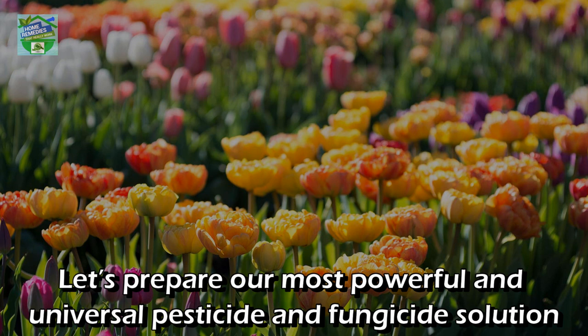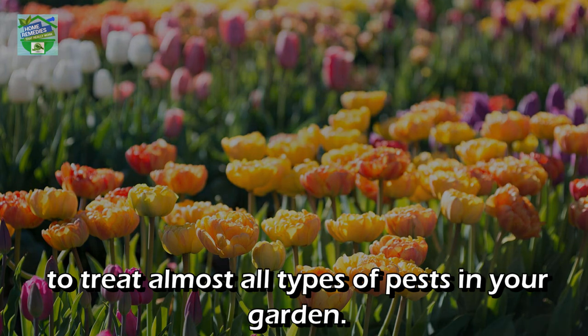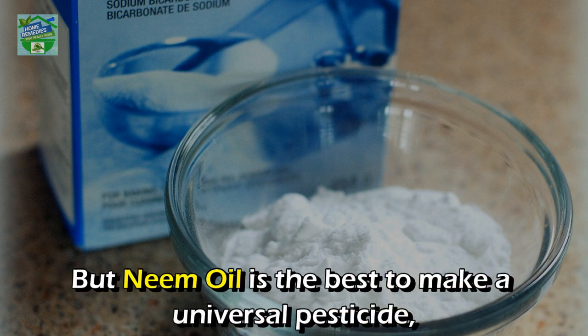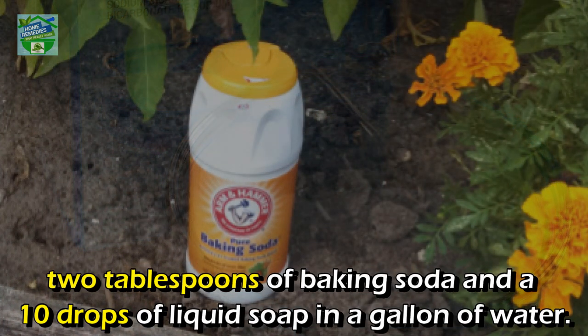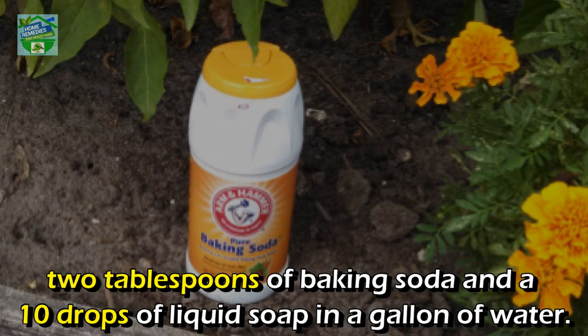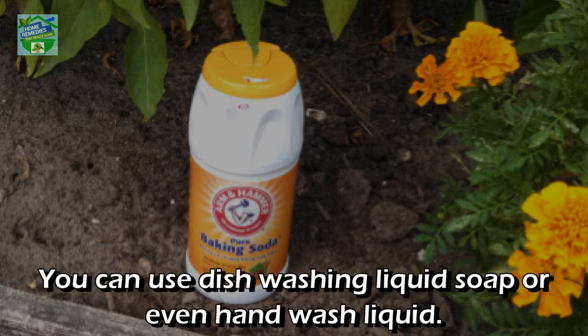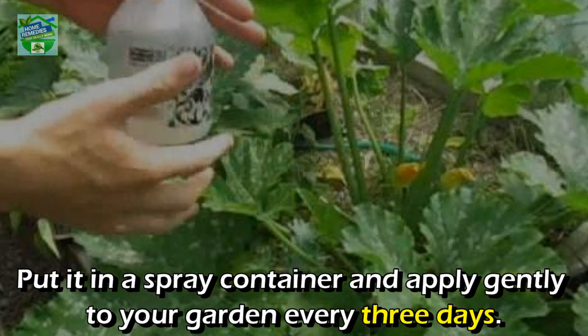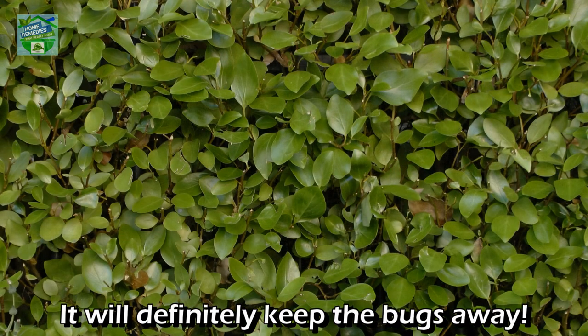Number three: to use as a pesticide and fungicide. Mix one tablespoon of neem oil (you can also use olive oil, but neem oil is best), two tablespoons of baking soda, and ten drops of liquid soap in a gallon of water. You can use dishwashing liquid or hand wash liquid. Put it in a spray container and apply gently to your garden every three days — it will definitely keep the bugs away.